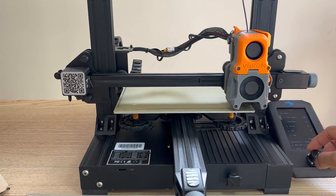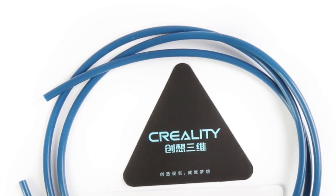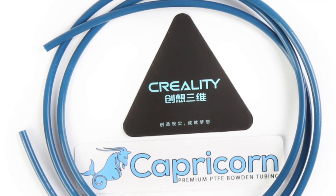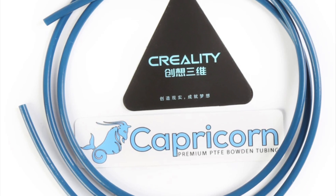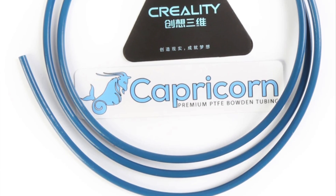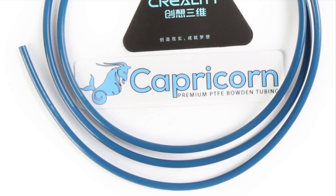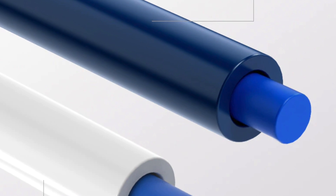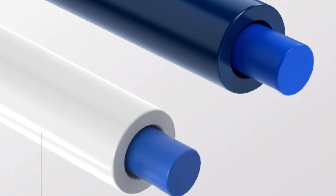I mostly press the print button and then walk away. To be able to work with ABS filament, I replaced the stock tube with a carbon PTFE tube. Its diameter is smaller than the stock one, so I assume it works more accurately as well. But for me, more importantly, it can work with temperatures up to 260 degrees Celsius.